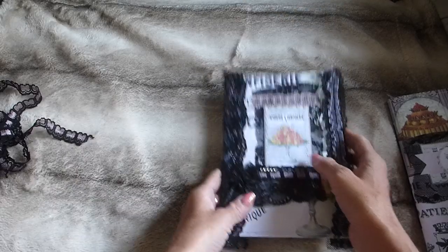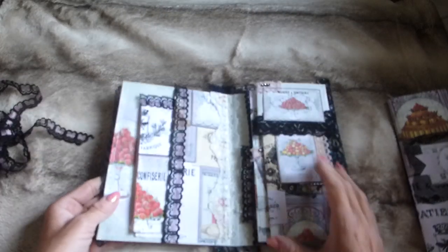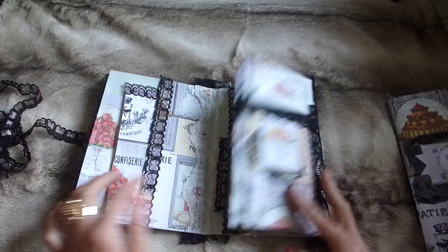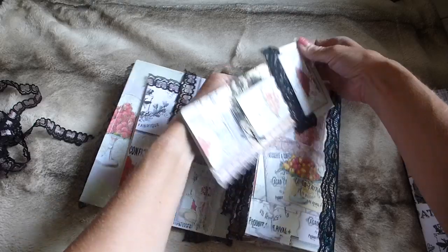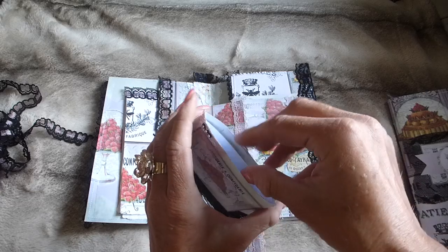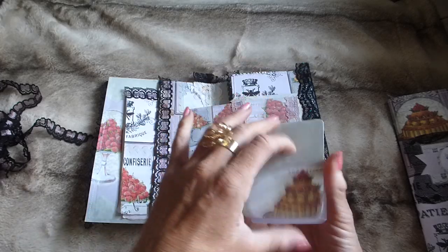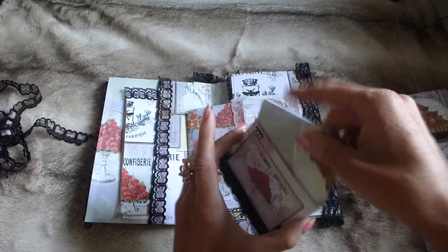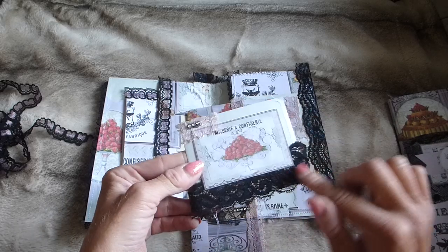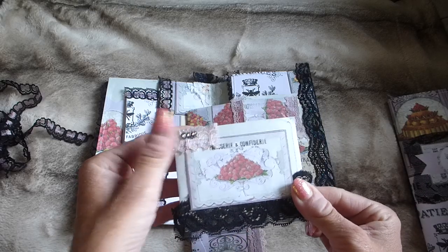There's a gorgeous lace ruffle on the side. Going inside you've got a trifold folio. On this panel I've made an altered paper clip — one of the pocket paper clips — and inside there's a little folding flip for some journaling. It's been stitched around on the sewing machine with lace trim at the bottom, a lovely image from the Pink Patisserie kit, more lace trim, and some diamante.